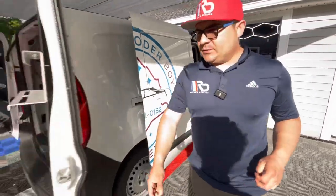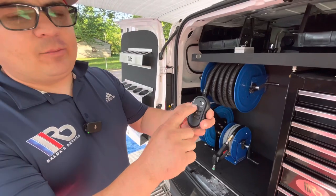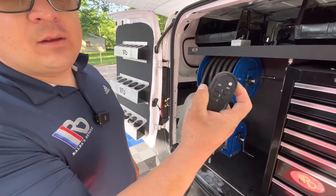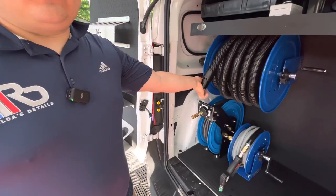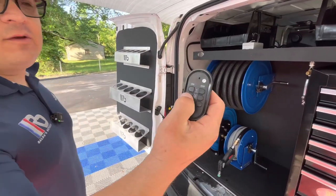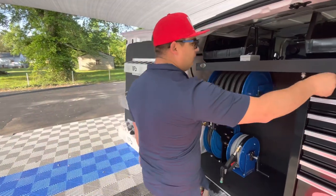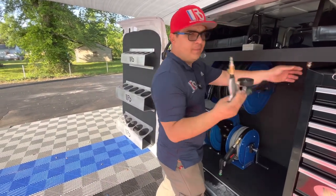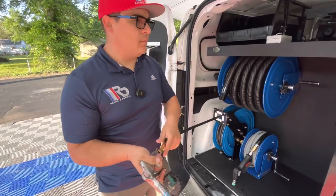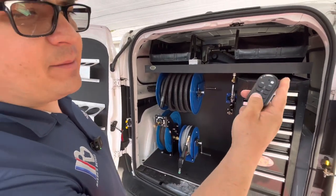So now let's move on to the back section. In the back section we have our remote control, which we have number one for the vacuum, number two for your air compressor, and number three is for your pump. So if you guys press number one we have our vacuum working. Press number one off and you're going to be able to turn it off. If you guys press number two, you guys are going to be able to turn on your air compressor. You have over here your Tornador tool, which is not included. And you guys can turn it off by pressing number two off.